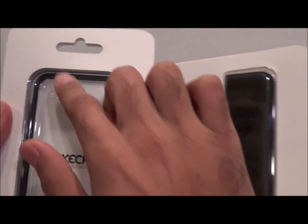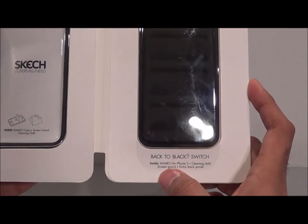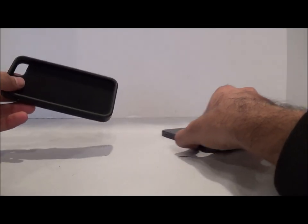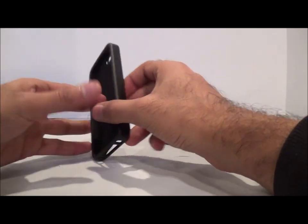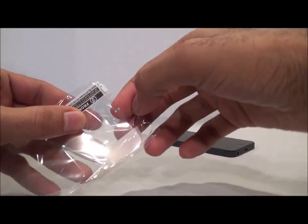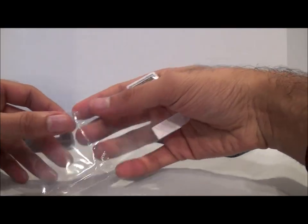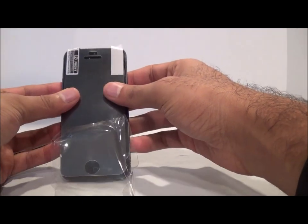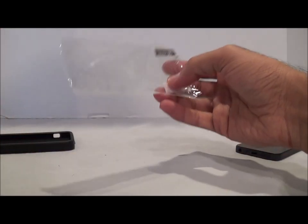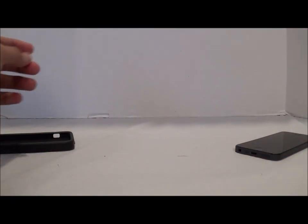What's nice about the packaging is you can open it up and see the case a bit more — you can see the frame and the black panel. It comes with a case cleaning cloth, screen guard, and extra back panel. The screen protector is a pretty standard size. I didn't use it since I'm not a big fan of screen protectors, but it is included, so if you want one, you've got it.